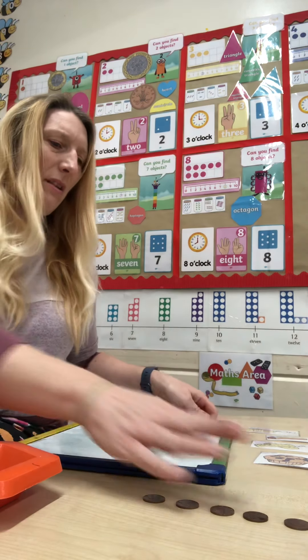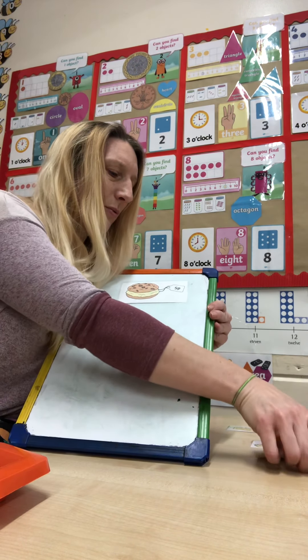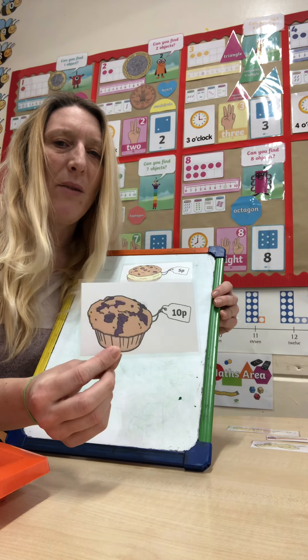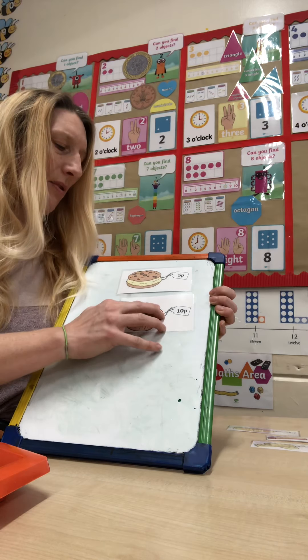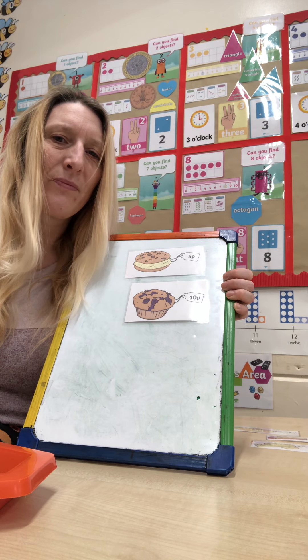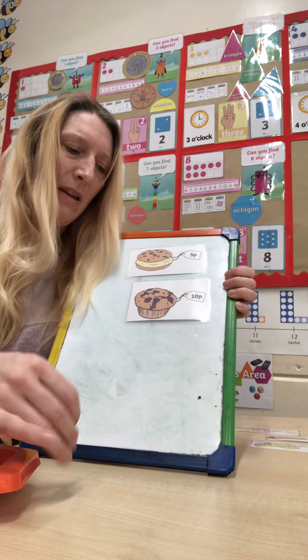Now let's choose another object from our lovely bakery items. Let's go for this muffin. How much is on the muffin? That's right, ten pence. Can you show me ten using your fingers? Excellent. Now let's count out some pennies to match the price. Ready?